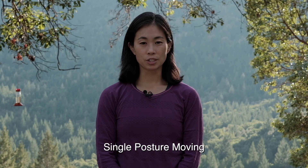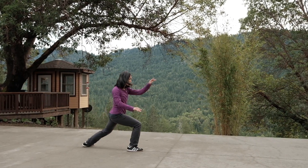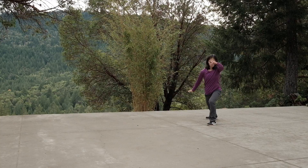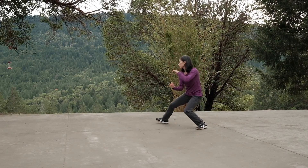The second drill is to practice a single posture while moving. Alternate from left to right side down a straight line. Or you can step diagonally with postures such as grass bear's tail left, diagonal flying, wild horse parts its mane, and fair lady weaves the shuttle.